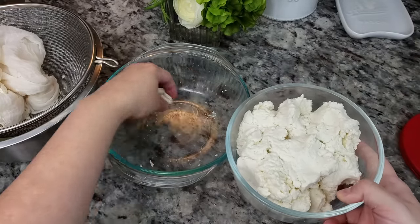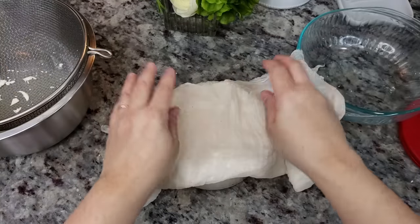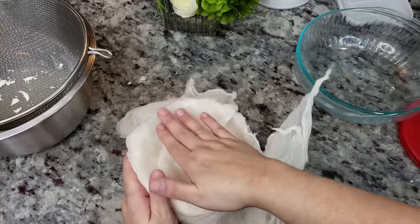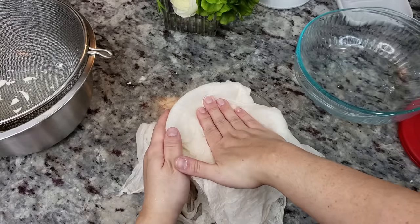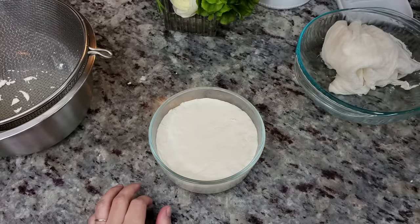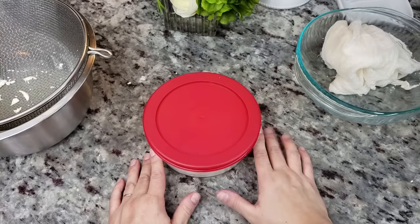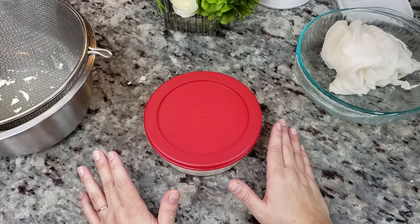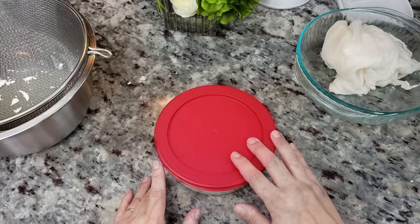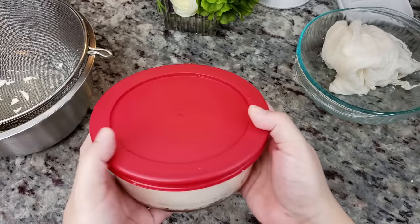To really give this a good firm press I'm going to put the cheesecloth on top and pack it in there. I'm going to cover it and put it in the refrigerator for several hours — overnight, maybe over 24 hours — depending on how firm you want it. We're going to have some bean and queso fresco tacos, so into the fridge it goes.